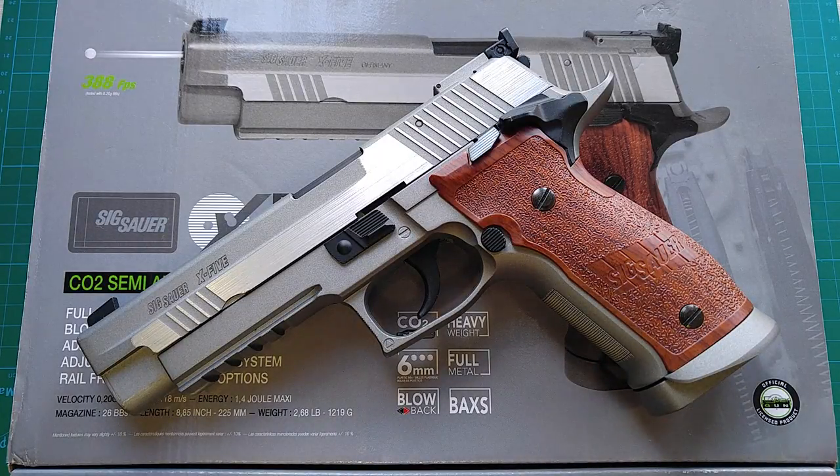The real steel firearm X5 has two generations already. There are even more improvements on the second generation, but I'm not going through the details. This airsoft replica is based on the basic options of the first generation, so the magazine release is the standard one. I'm slightly disappointed about it.